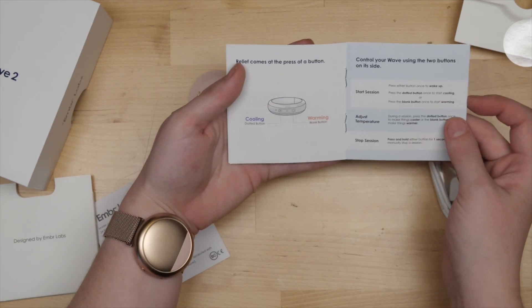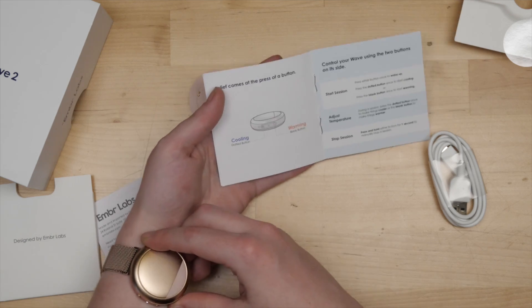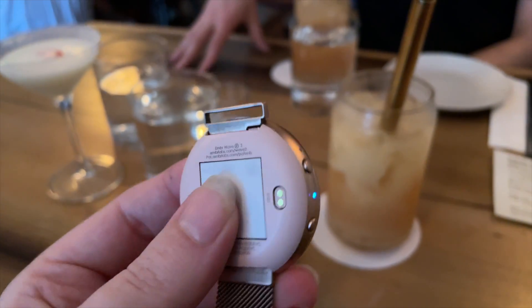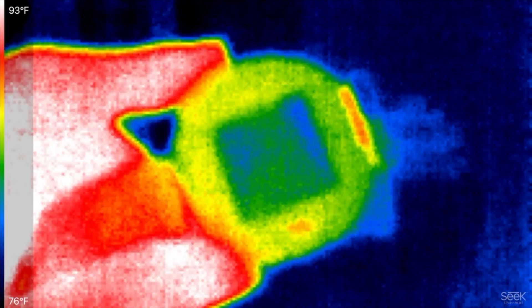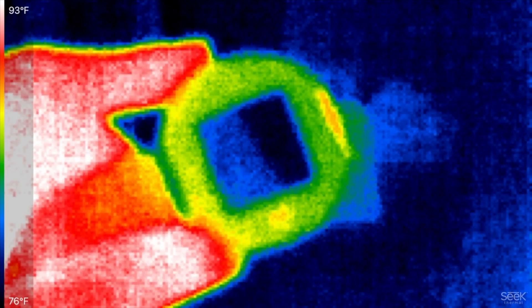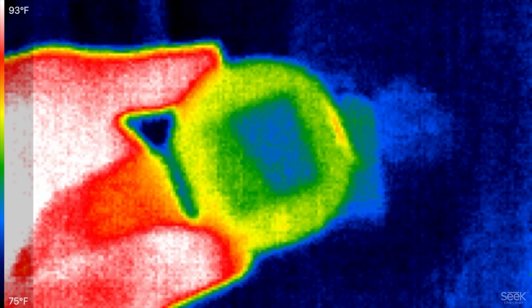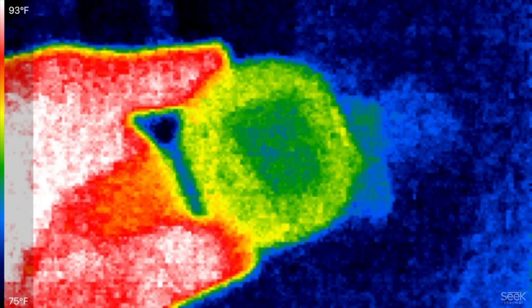The included manual describes how to use the simple button interface for heating and cooling sensations. Press one button to start a program, and the device will change temperature in waves. In this thermal imaging, you can see the temperature fluctuation of the thermoelectric heat pump when it's running a program. The sensation can help provide your brain some relief when you're experiencing hot flashes, night sweats, and other types of body temperature dysregulation.